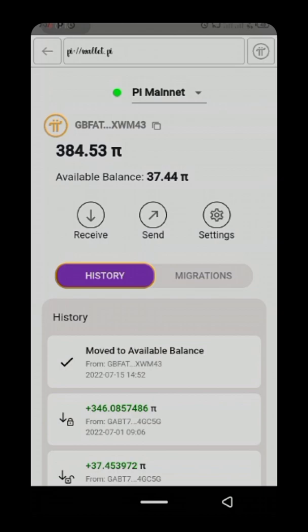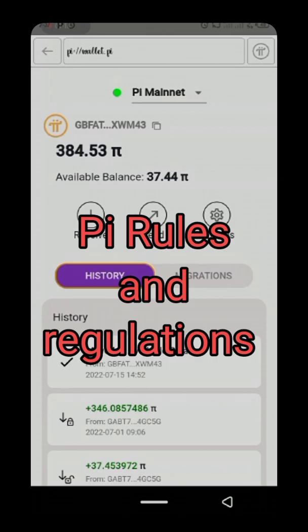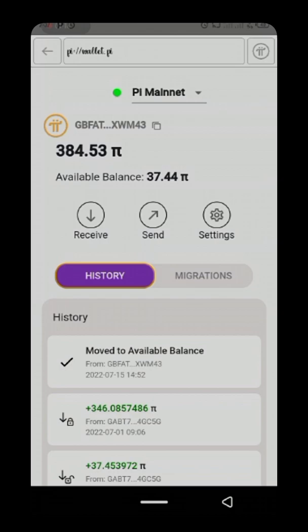You cannot sell money to buy money — that is impossible. Very soon Pi Core Team will release a marketplace where you can buy things like phones, laptops, clothes, and more using your Pi. In our next video I will cover the rules and regulations of Pi, because if you are not careful they can ban your account. Make sure you are not getting scammed — don't let people scam you for your Pi, and spend it wisely.